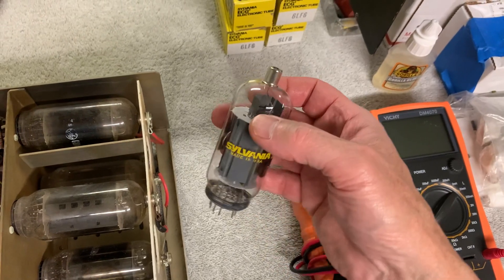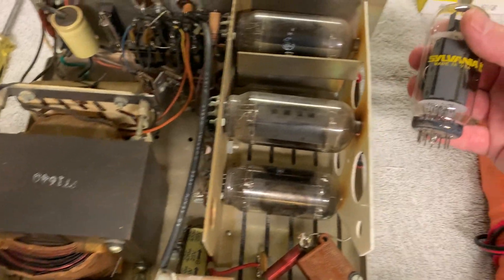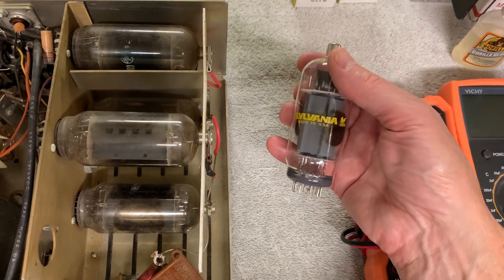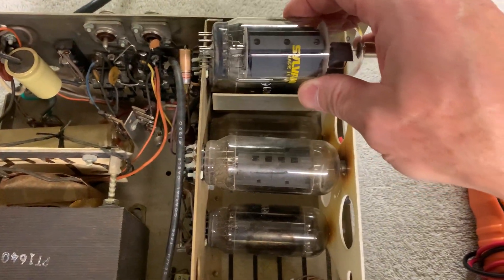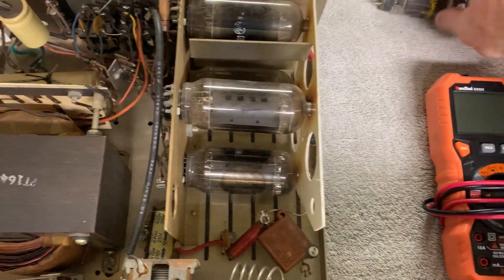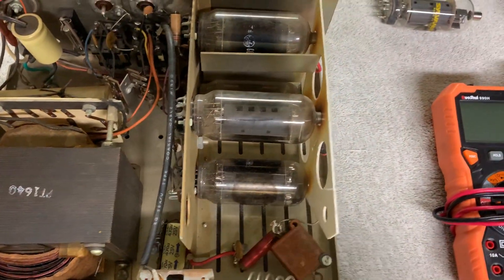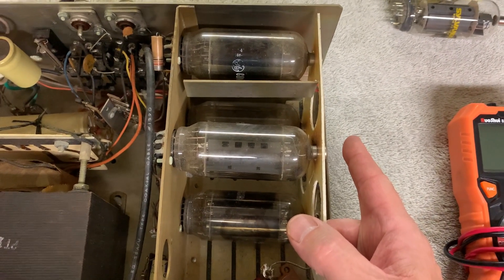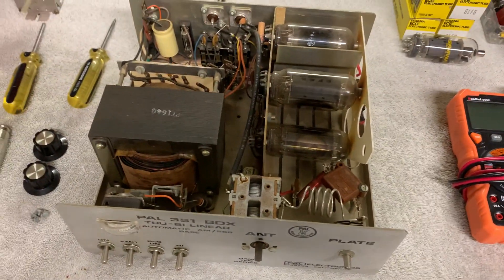I guess maybe in television sets these 6LF6s and sweep tubes were a lot taller. I was never a TV repair guy, but I worked on lots of these amplifiers with compactron tubes like this. And I guess these were the shorter versions — I guess these things always had the short ones in them. Because I'm looking at these things and they're the same size. So I will not be able to shift this thing over. I thought these tubes were shorter but I guess they're not. So the standard 6LF6s probably stick out about that much farther — you have to use the short versions in these old amplifiers. The other ones won't fit.